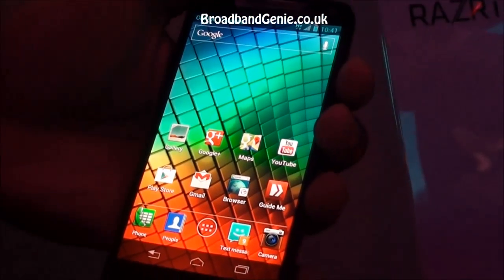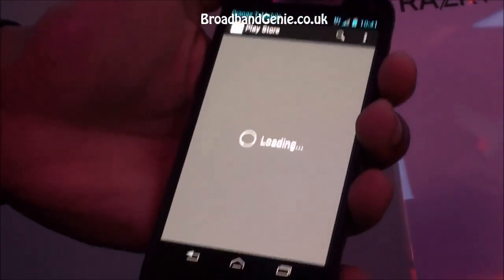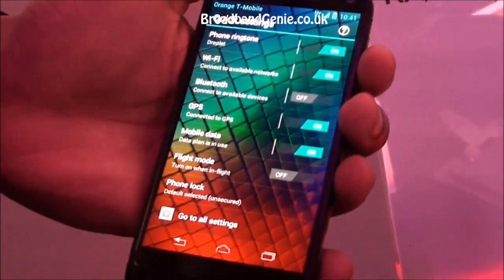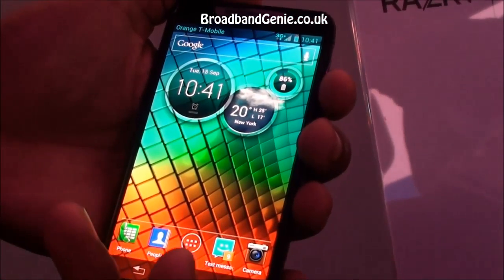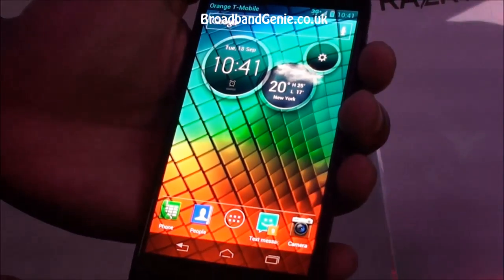We have Google Android 4.0 Ice Cream Sandwich, giving you the best of the Google Play Store — 600,000 apps you have access to. We have a few additions with our software as well. A quick swipe to the left gives you all the quick settings, and also the circle widget, which becomes very addictive, allows you to get your updates through texting, emails, and also gives you the weather and your battery settings directly from your screen.